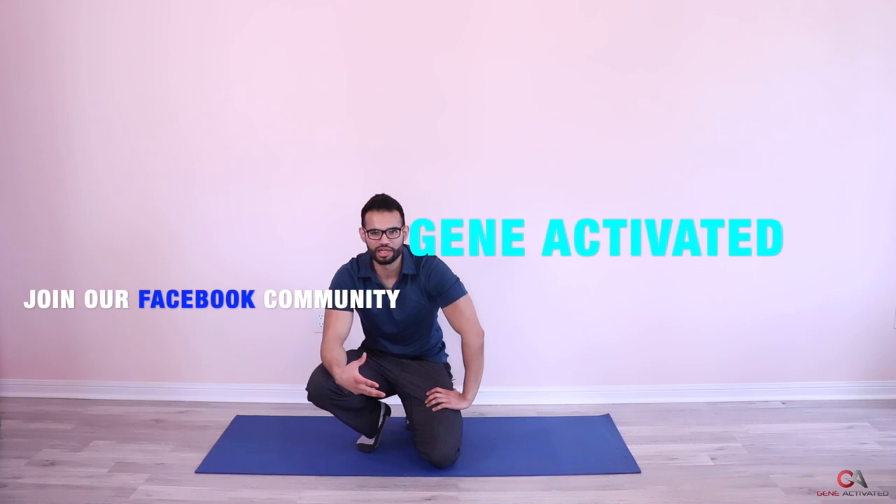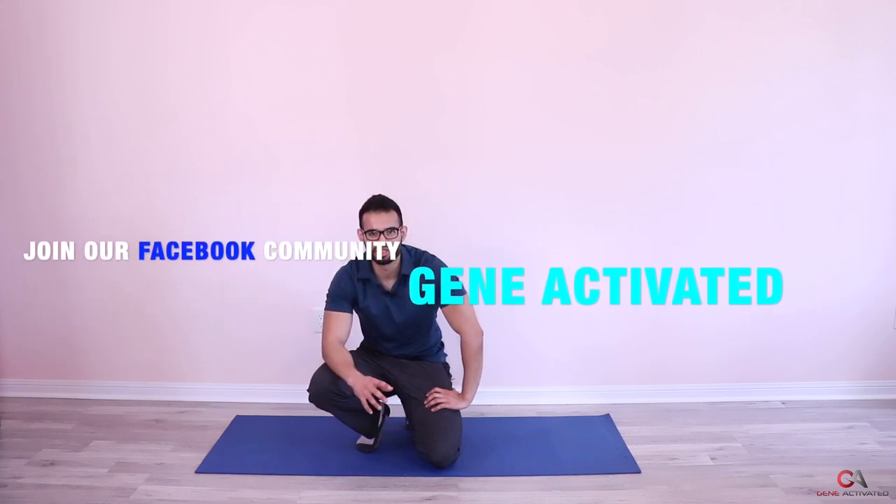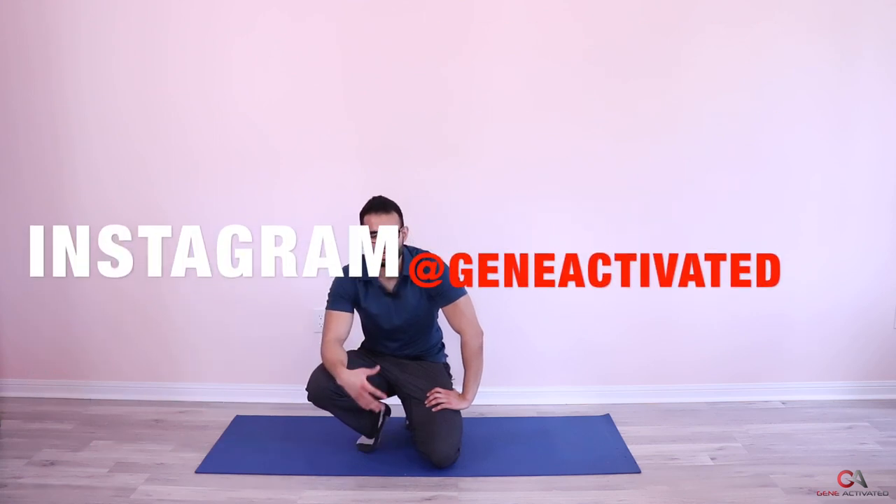I hope you're really enjoying these workouts. If you have any questions, feel free to join our Facebook page — it's also called Gene Activated — and you can ask me questions there, tag me, or direct message me. You can also ask me questions on Instagram at the same handle, Gene Activated. Feel free to reach out anytime.